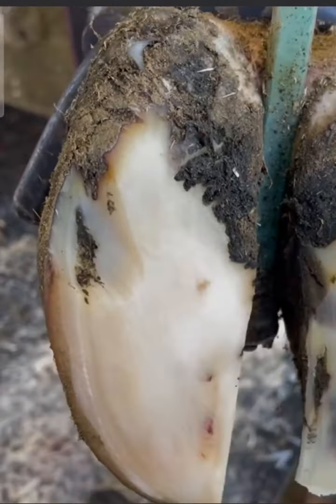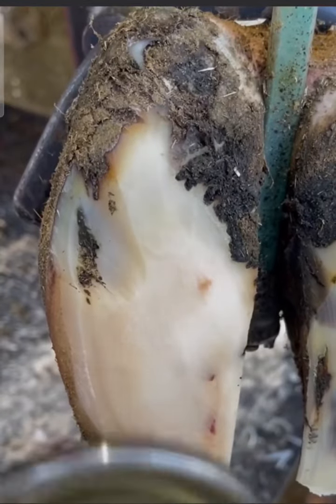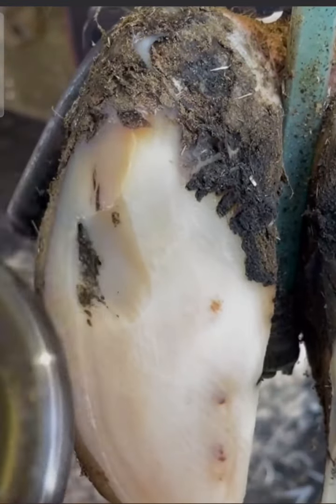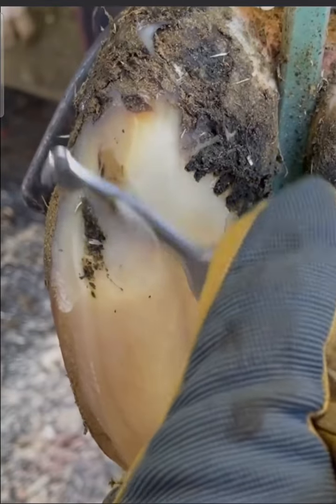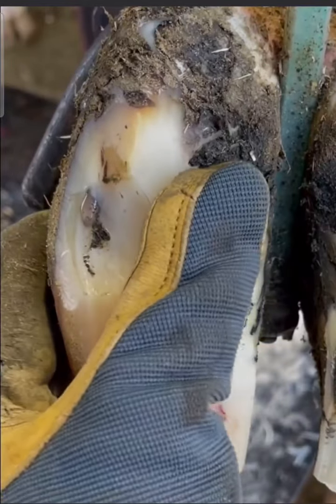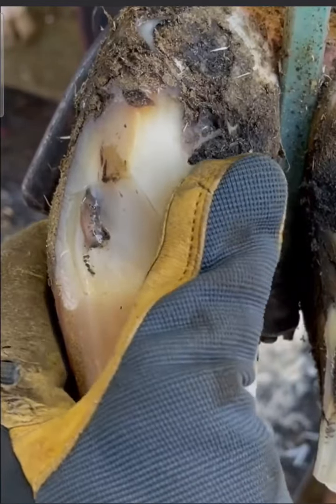Before we tackle this defect too much further, let's get this foot trimmed up. As expected, we have found the source of her discomfort.